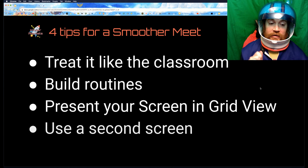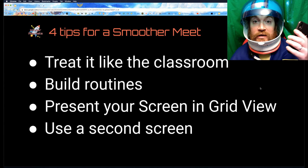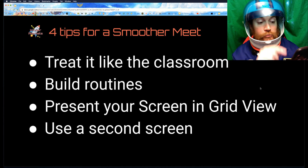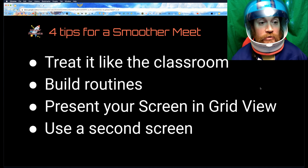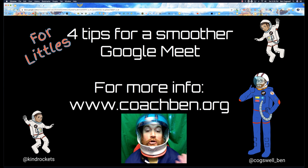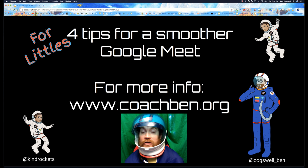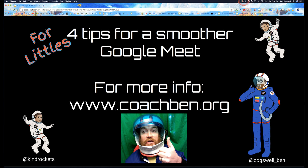Finally, tip four: using that second screen — having your Google Meet on your phone, scrolling through the people, clicking on different students. Hopefully that's going to help you. That's four tips for a smoother Google Meet. If you're looking for more information, go to www.coachben.org — everything's free. And if you want a video like this that can help you with something, send me a message and hopefully I'll add it to my list. Thanks for watching, and let me know if you need any help. Bye-bye.